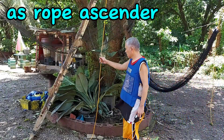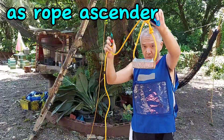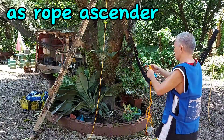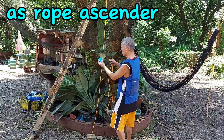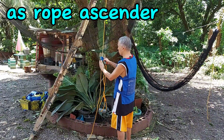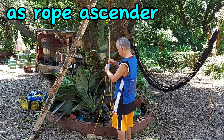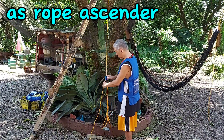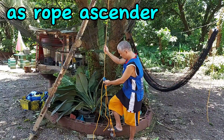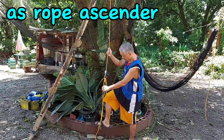Now let's test the ease of moving up and down using the rope grab mechanism. I have a foot stirrup attached to a carabiner attached to the rope grab. We'll put our full weight on the foot stirrup and see if we can easily move the mechanism up. Just by pressing the release lever I can easily move it down. I step on the foot stirrup adding pressure, release my foot, and attempt to hoist it up — no problem, I was easily able to hoist it up.